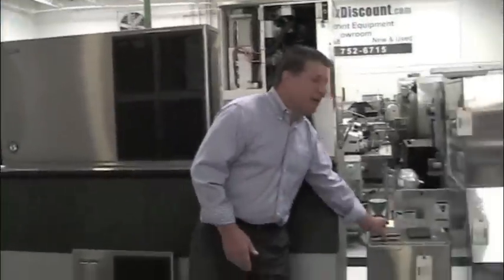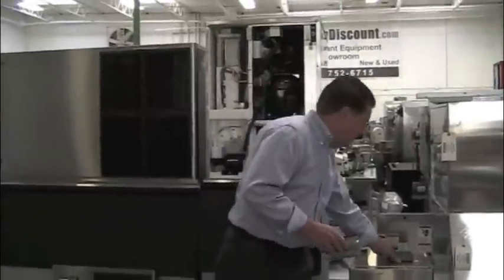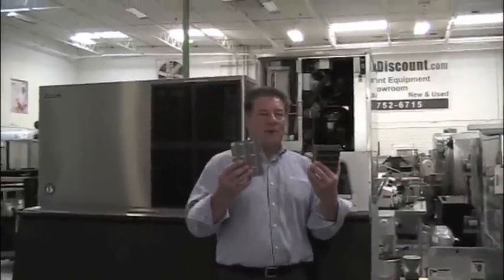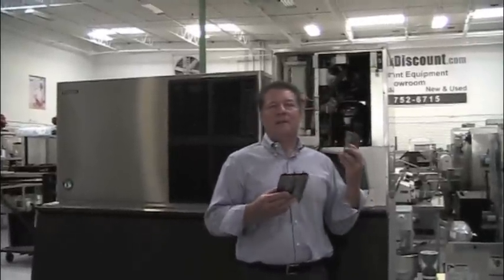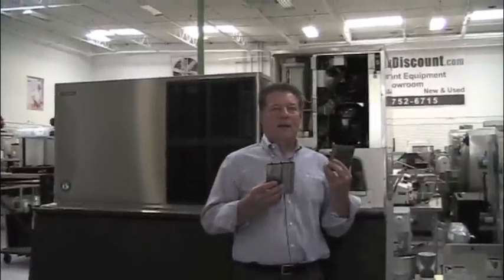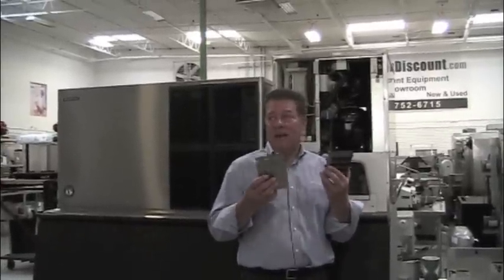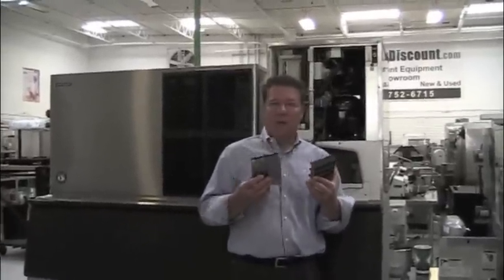Because we make ice on both sides of this compared to the competition, this machine will last a minimum of 10 years. Everybody else's machine will last maybe seven years — seven years is the average for something like a Scotsman still being operational.